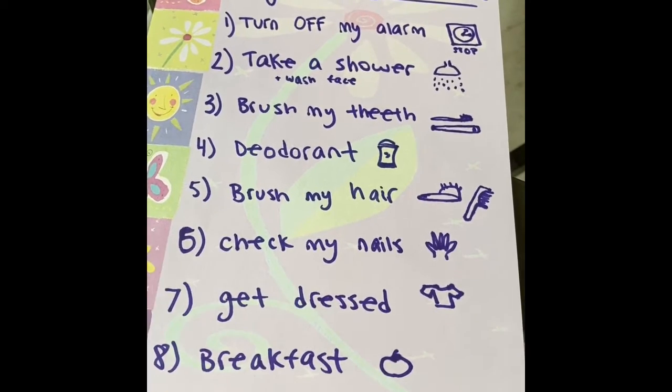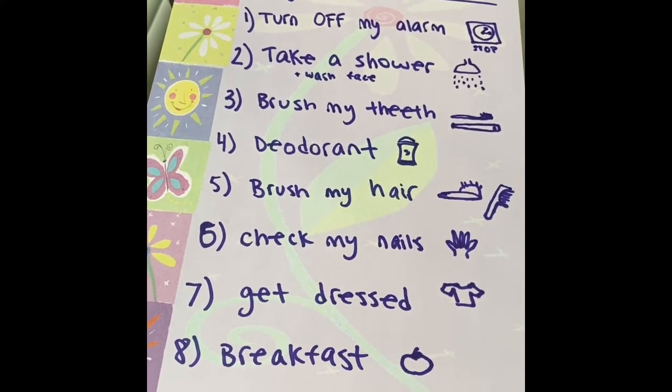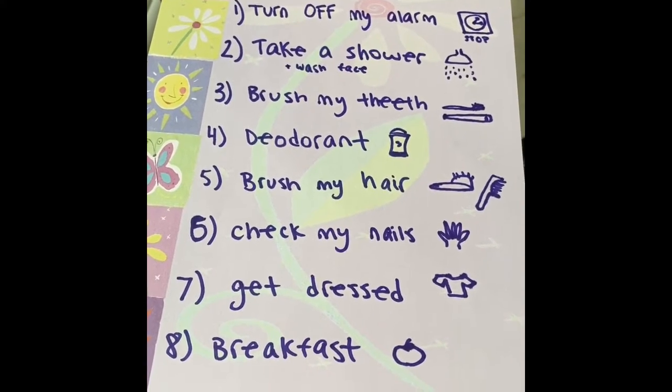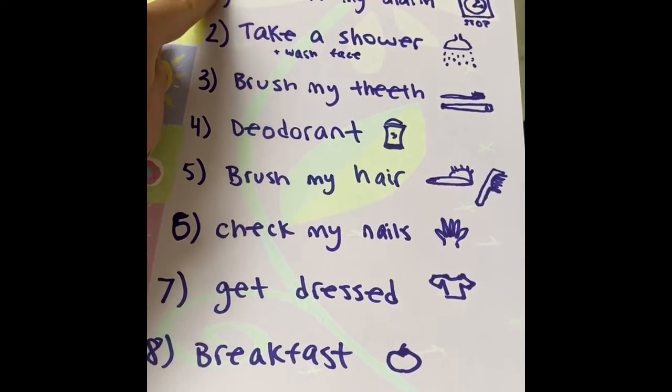Everyone's list is going to look different, because we all have different morning routines. Some of us have to shave, some of us need to take medicine. I want you to think about everything that you do on a daily basis and make a list using numbers.